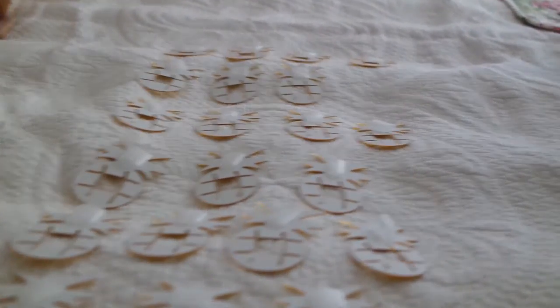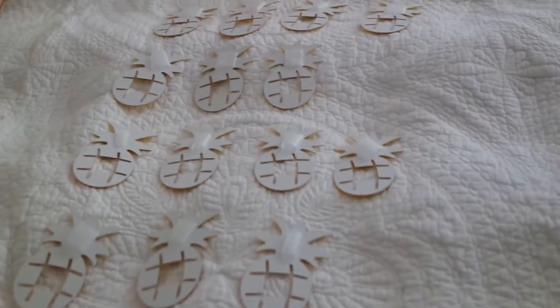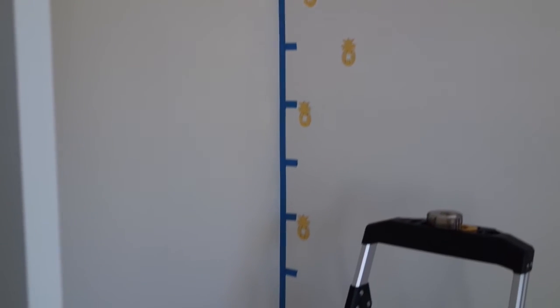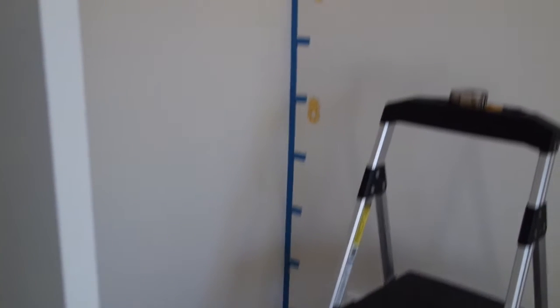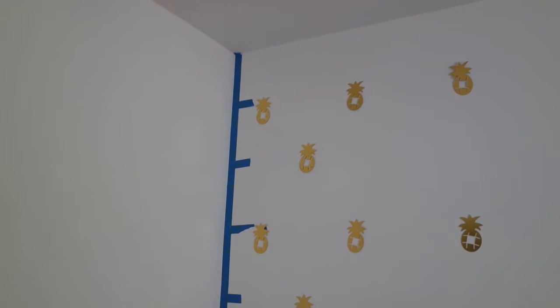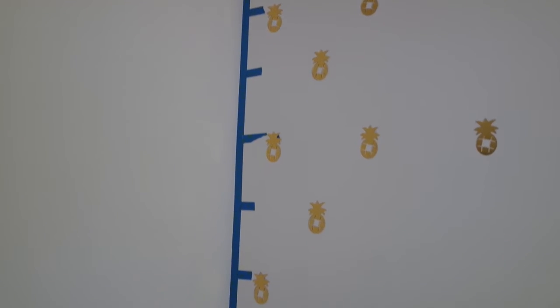I started by putting tape on the back of each of the pineapples so that I can place it on the wall. I took some painter's tape and put one line completely all the way down. Then I measured seven inches from the top. My ceiling — this part of my ceiling — is 91 inches. I actually have a bulkhead above mine, and then each individual row thereafter was six and a half inches.